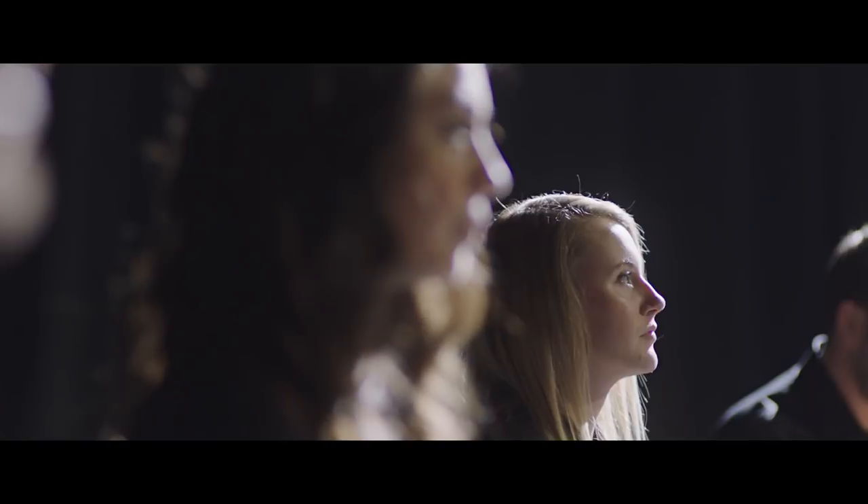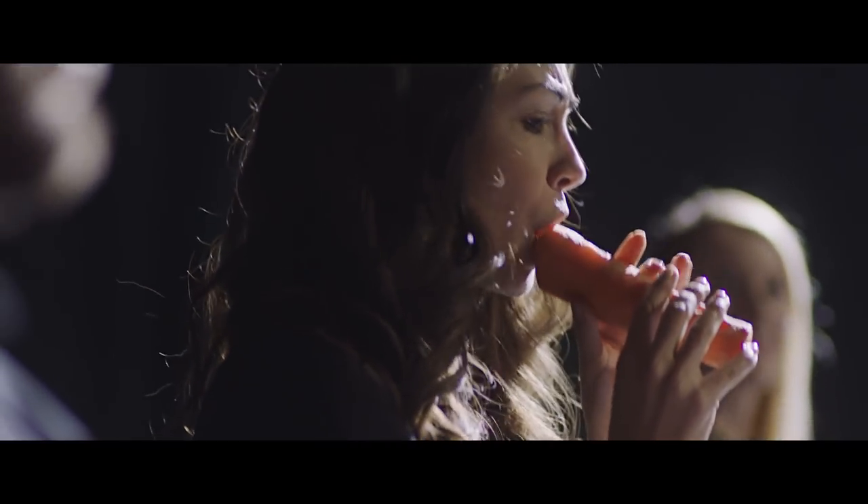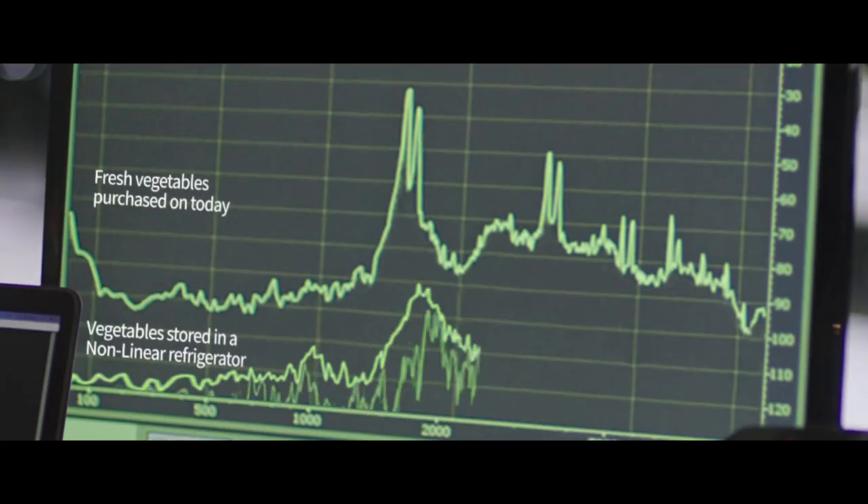It seemed impossible, but... as expected, it was impossible.